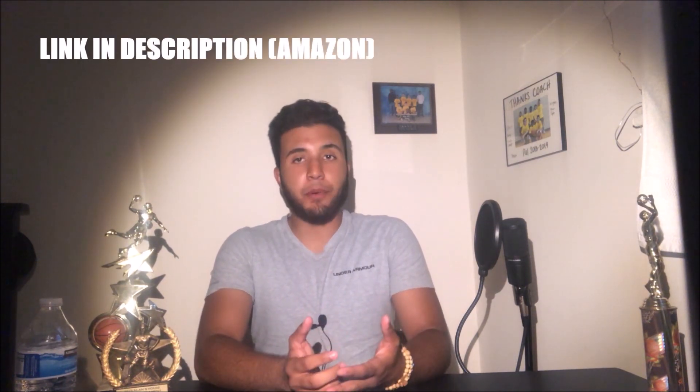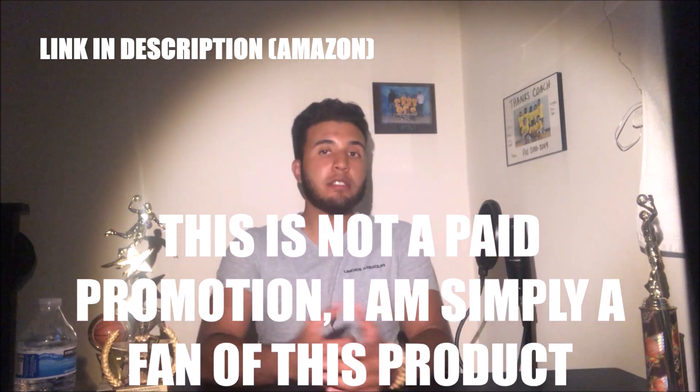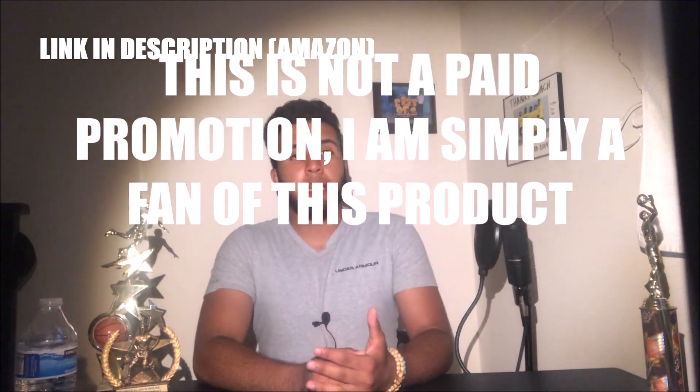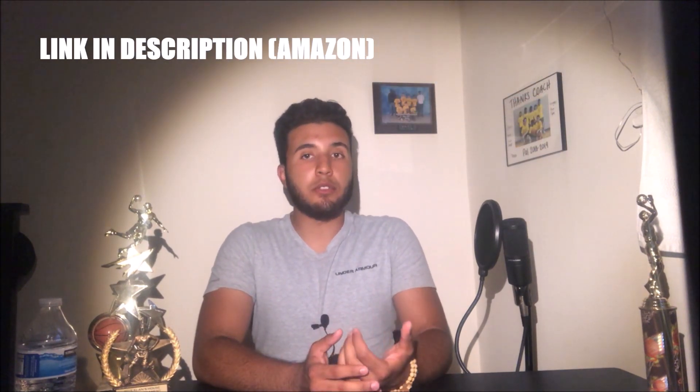One quick disclaimer before I get into the video: I do use what is called a weighted basketball, which is very simply a basketball that is weighted. It works like a traditional basketball, it looks like a normal basketball, however it is somewhere between three to eight pounds.